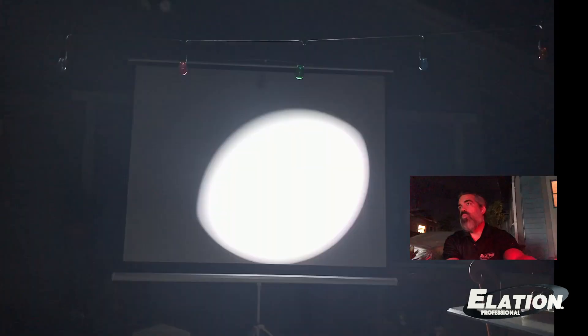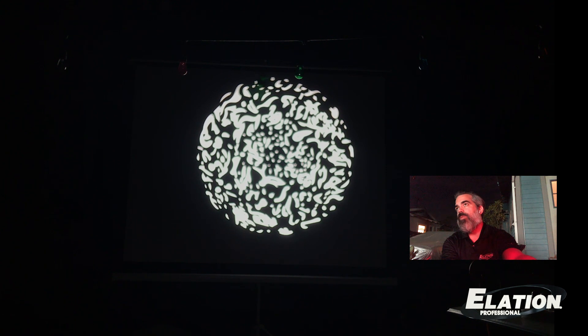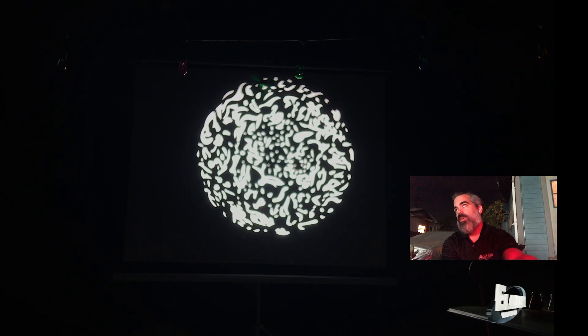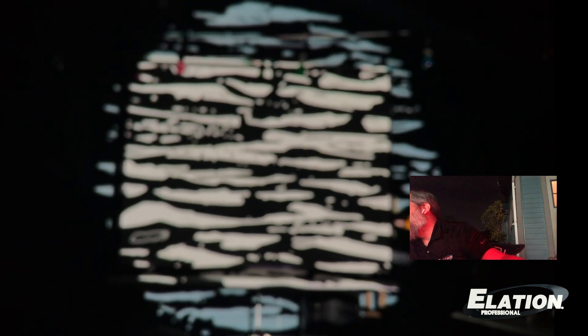You can really slow these gobos down to a beautiful smooth crawl. And of course you can speed it up. So here's a zoom just to give you an idea — it's kind of overloading my iPad camera there, but if I zoom it out I think we can see better.